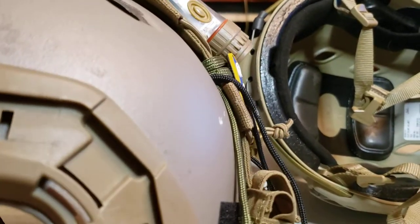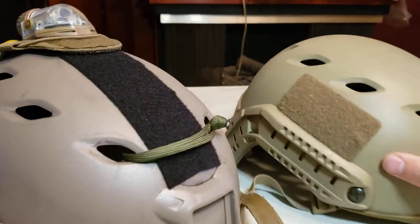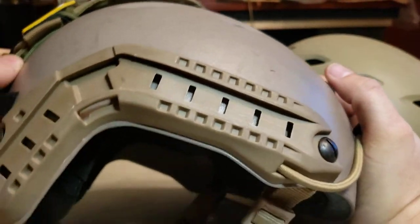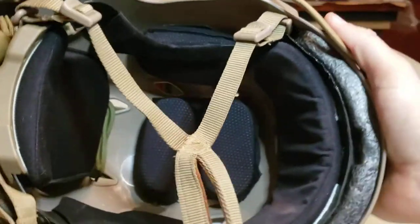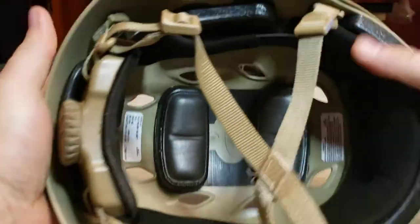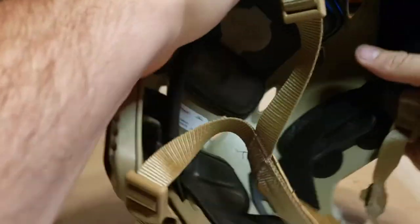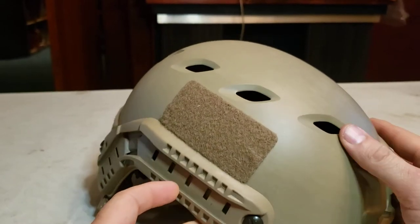The other thing I wanted to comment on is rigidity — this Chinese helmet just flexes. I noticed the same with the Hard Head Veterans helmet, it's not very rigid. I can just squeeze the whole thing, whereas this Fast Bump is a lot more solid. I'd say it's at least twice as rigid. Rigidity is something a lot of people don't consider when they talk about these cheap helmets.